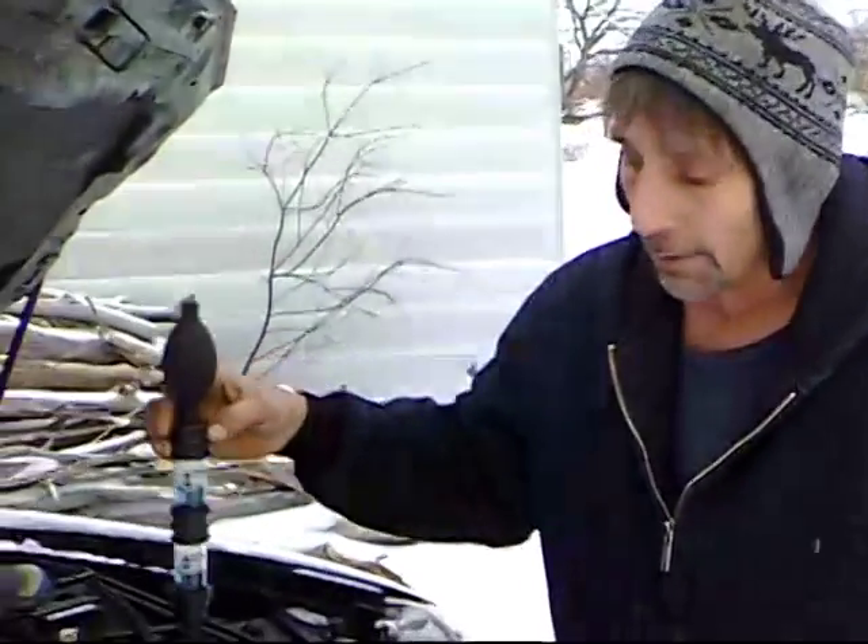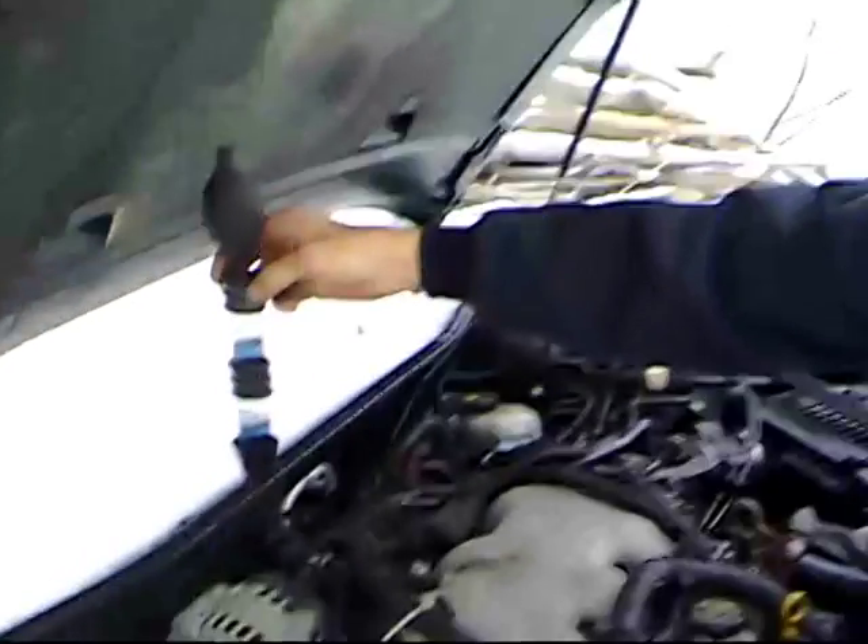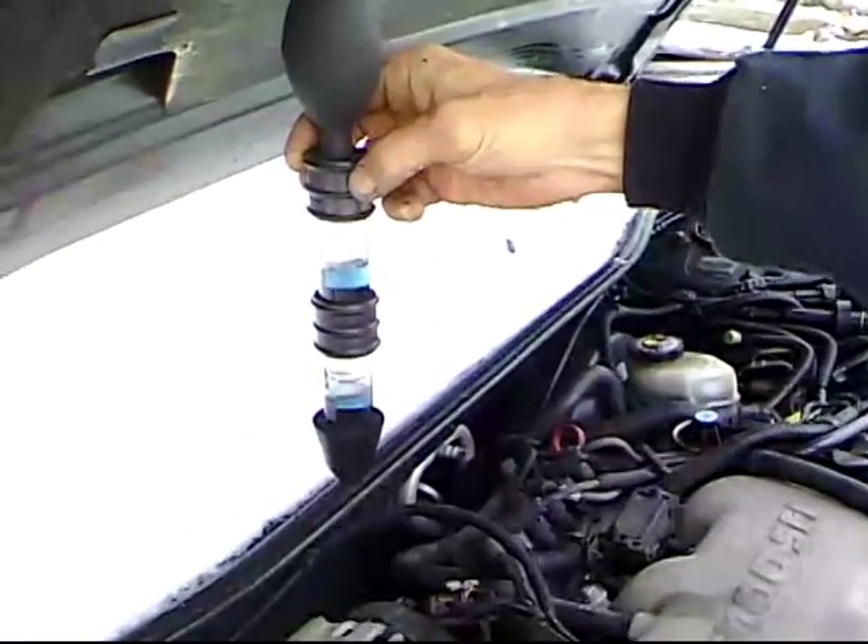Alright, here we are at the car. I'm going to show you the blue fluid in the tube here — I'll give you a white background so you can see how blue it is. I'm going to fire the car up and we're going to run this test. Here goes the car.